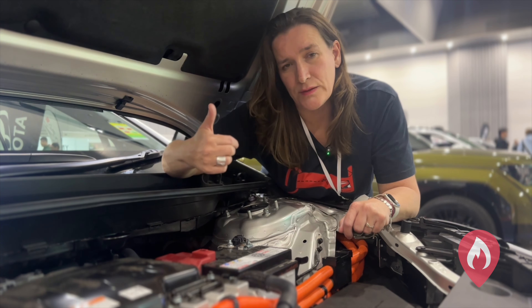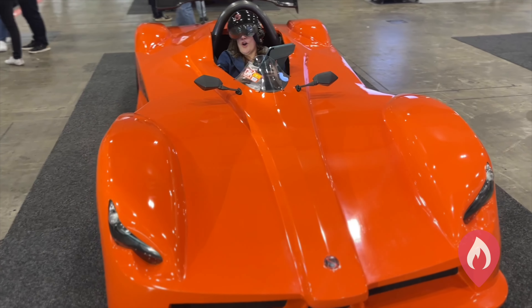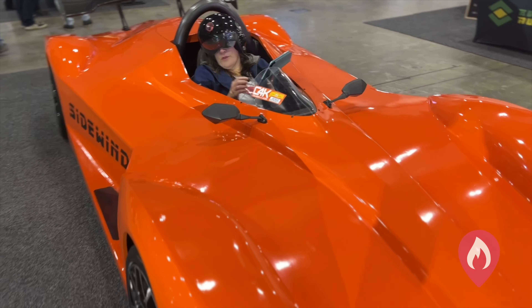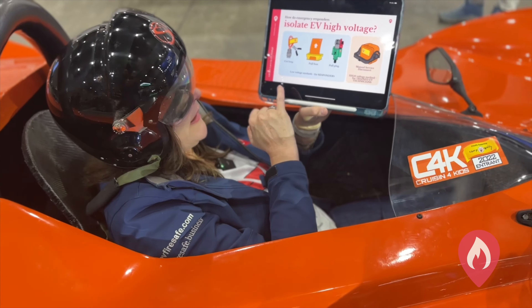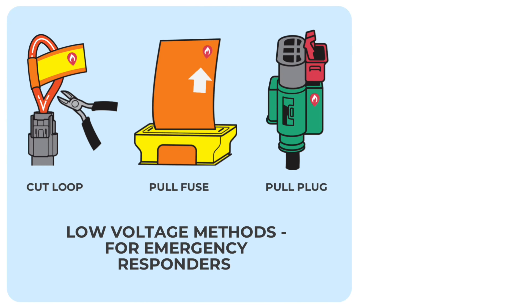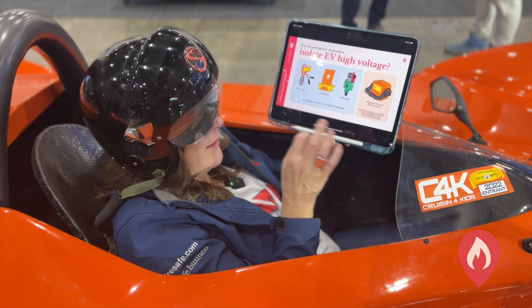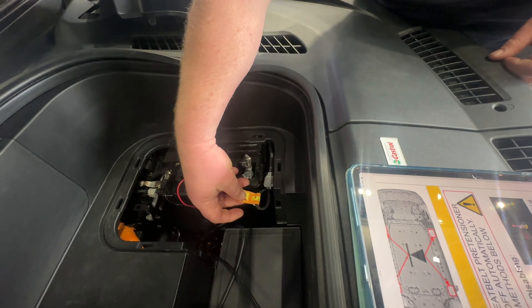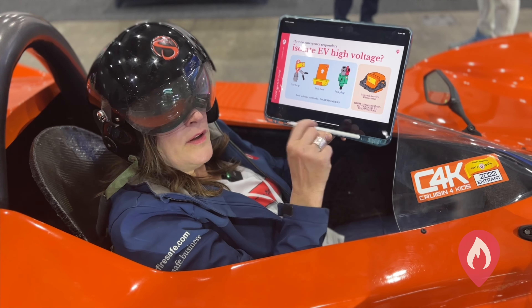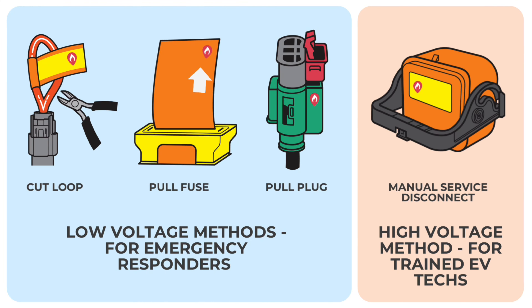We need to look for the manual ways of doing that — a pull fuse, a cut loop, or a pull plug. When we train emergency responders on how to manage an electric vehicle following a collision, we talk about three things: how to isolate the high voltage battery using a cut loop that Tesla has, a pull fuse that Hyundai use, or a pull plug which a lot of the European brands use. These are low voltage ways for emergency responders to isolate the high voltage battery pack, but emergency response guides also talk about the manual service disconnect, which looks like this.